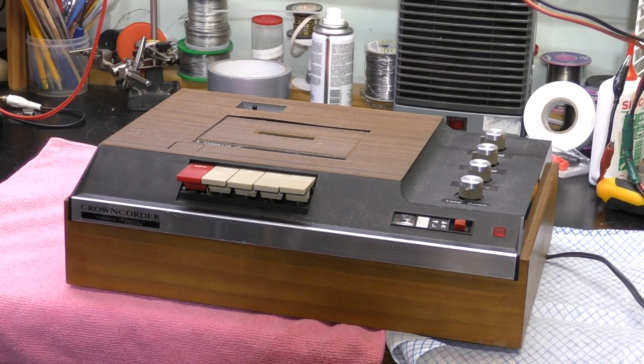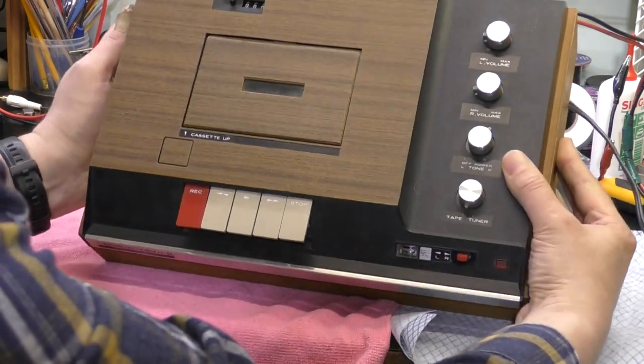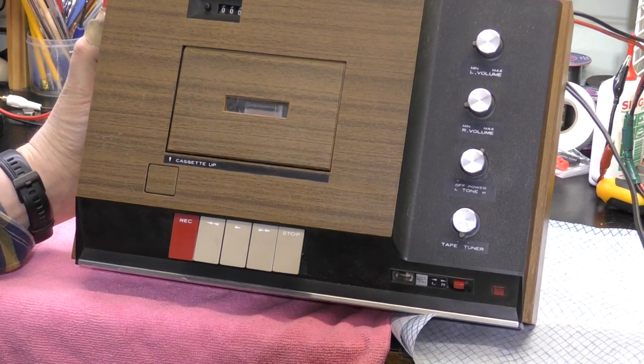Hi, I'm Daz. Another tape recorder, yeah I know. This has been sitting in a cupboard for some while since I picked it up from a second-hand shop. I'm guessing it's from very early 70s, perhaps late 60s.